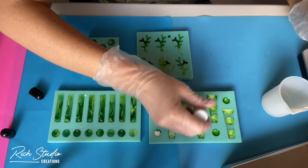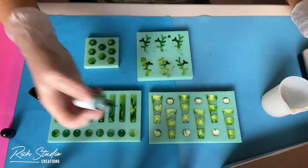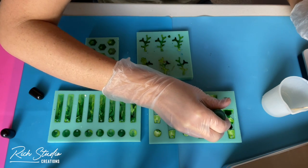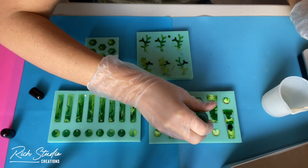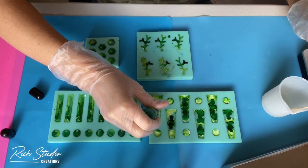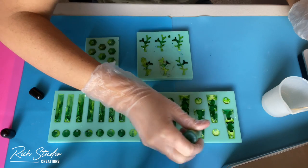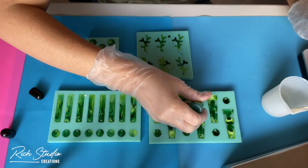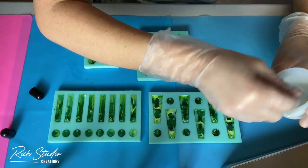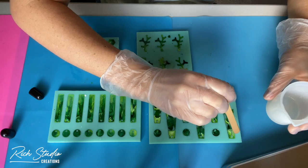I'm putting in the drops of white now and will go in with the dark green. What I didn't capture in this video is that I still had some extra resin, so I grabbed one of the older monument-style molds and made two more. I didn't do the exact same thing with the inks and I really wish I would have, because they did not turn out as well in my opinion as the ones you see here.